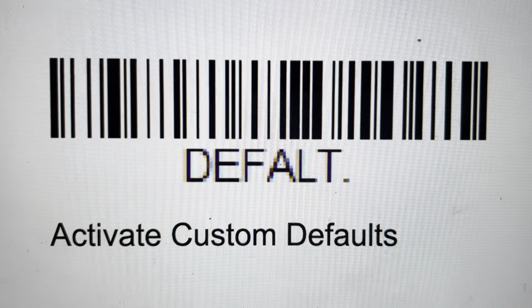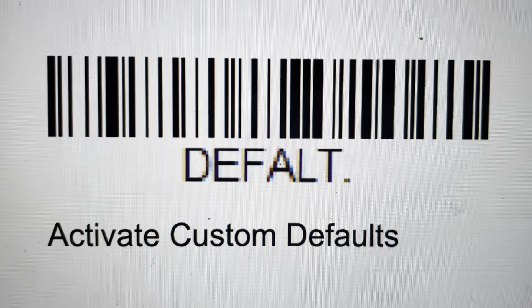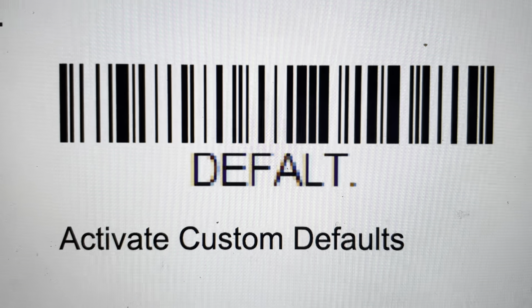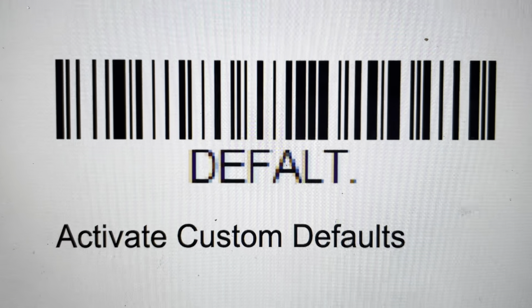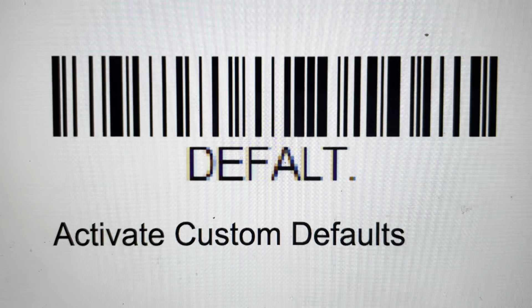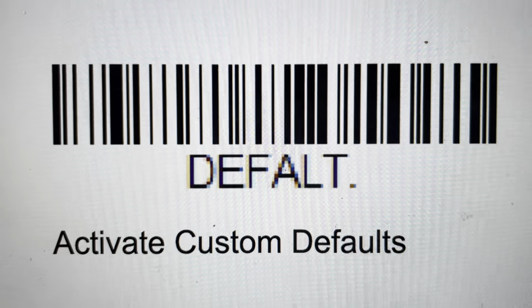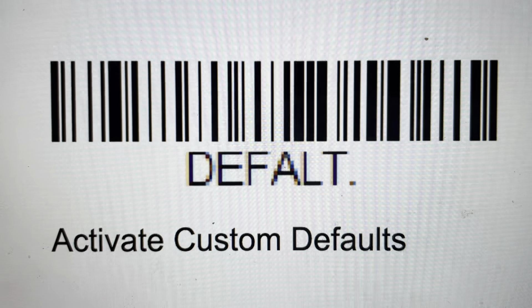Hey everybody. This is a quick video in case you have a Honeywell 8690i handheld computer and you need to restore all of the factory defaults on it. This will either restore the custom defaults that have been set on it, or if there have been no custom defaults set, it will restore the factory default settings.